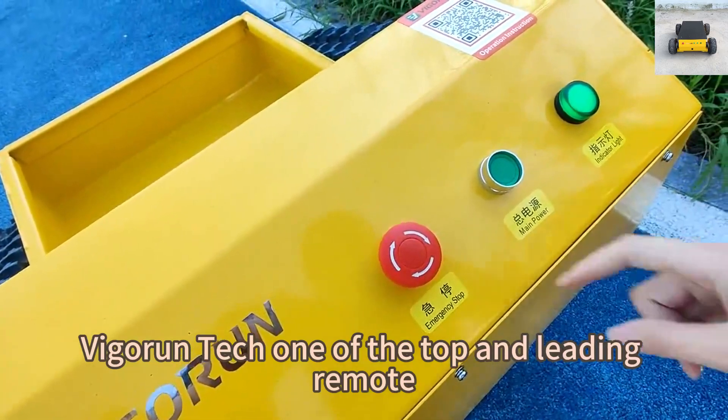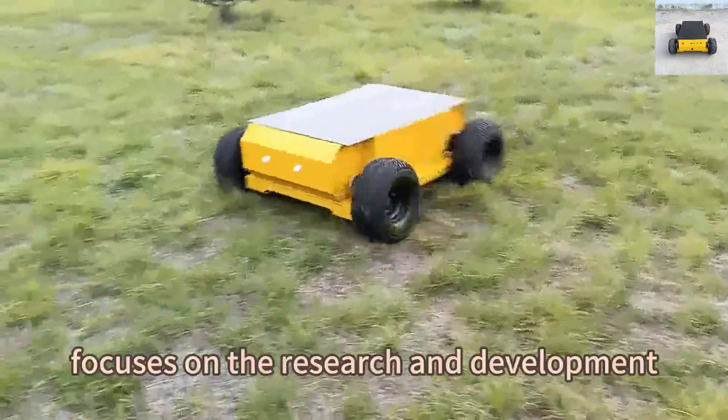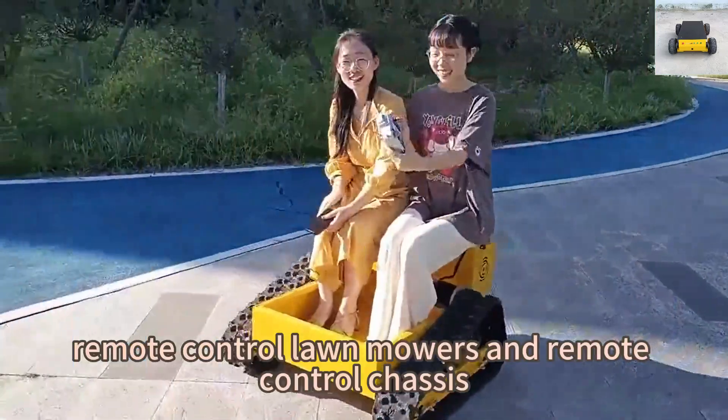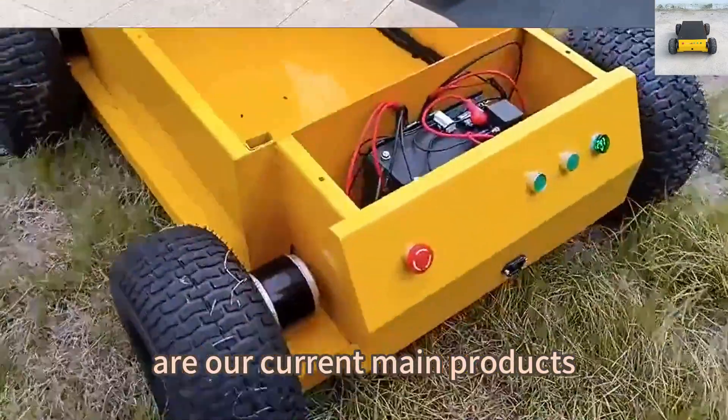Vigor Run Tech, one of the top and leading remote-controlled tracked chassis manufacturers in China, focuses on the research and development of remote control and autopilot unmanned vehicles. Remote control lawnmowers and remote control chassis are our current main products.